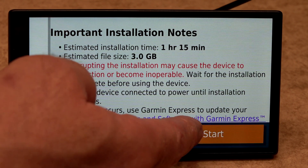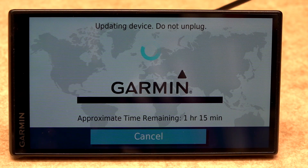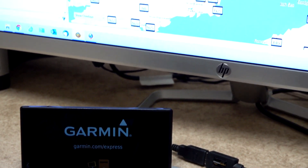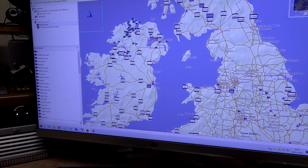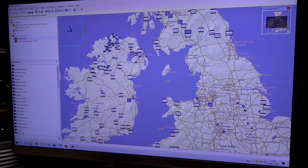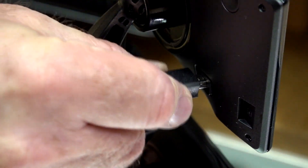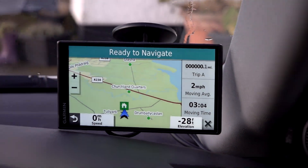It will depend upon the speed of your internet connection how long the updates will take. Download and install the Garmin Express software — this will enable you to do any updates in the future. And if you already own an old Garmin and want to transfer your favourites over to the new Garmin, use the program Basecamp to do so. I will leave links in the description below for these two programs.